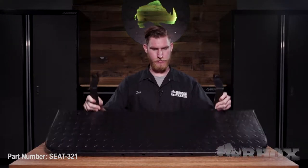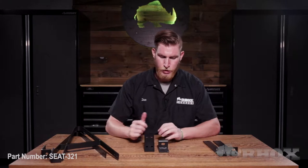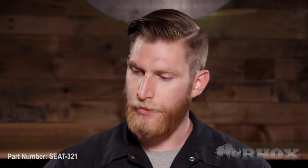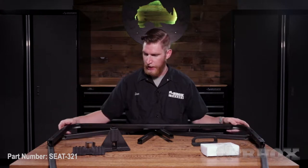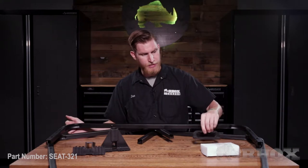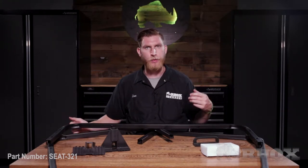After that you're gonna have your footplate, and after your footplate you're gonna find your new front seat back brackets, your rear seat back brackets, and your vertical supports. And then finally we have our two handrails, our horizontal support, our footplate brackets, our seat bottom handle, and our box of hardware.